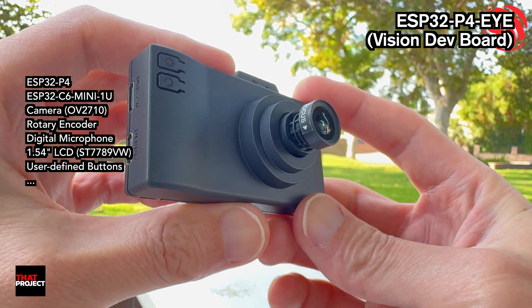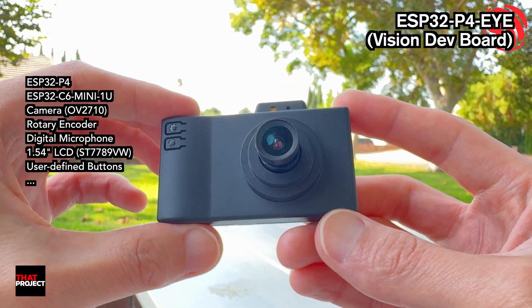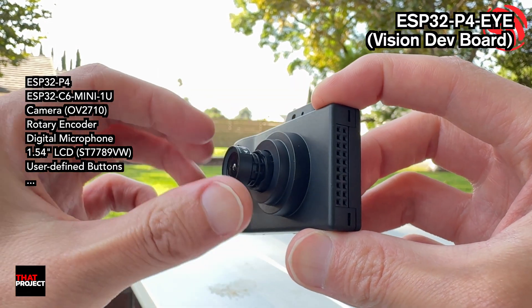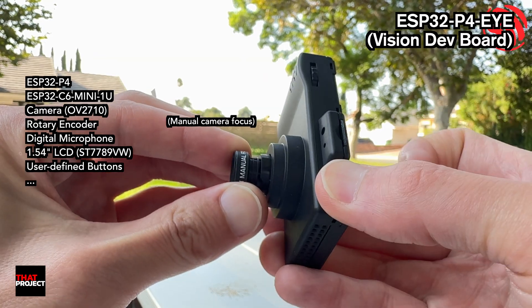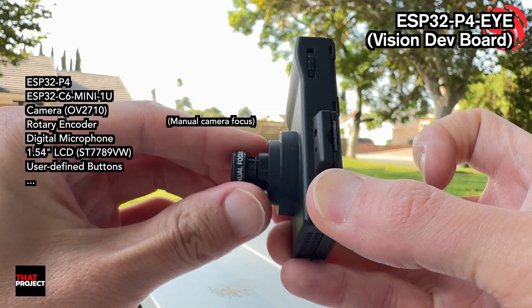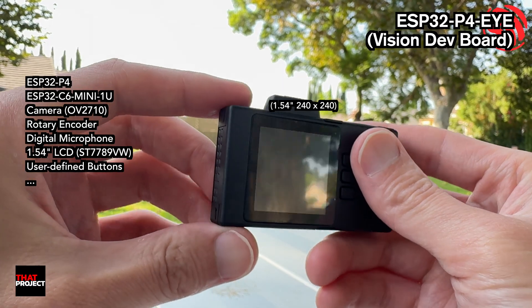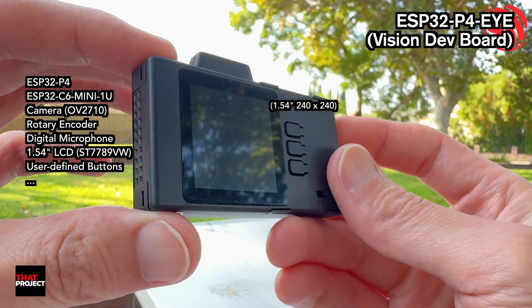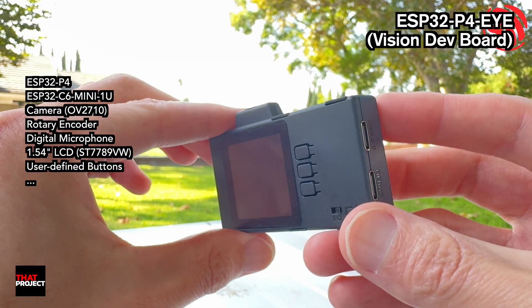Alright, check this out. This little box is the ESP32P4, and it's kind of a tiny Swiss Army camera. It's so cute, isn't it? There's a camera up front, a little LCD, a mic, a microSD slot, even USB-C. Wi-Fi and Bluetooth are baked in, so portable projects are totally possible here.